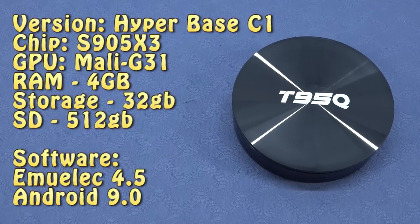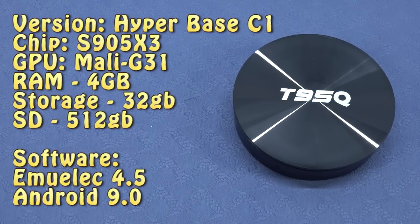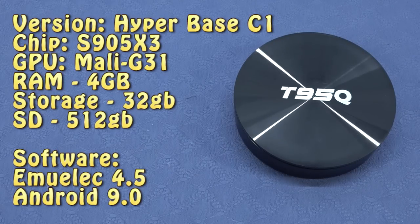Let's take a closer look at the specifications. This is the Hyper Base C1 that comes with the S905 X3 chip. The GPU is a Mali-G31, 4GB of RAM, 32GB of storage, and of course the SD card at 512GB. The software is MuiAlec 4.5 and Android 9.0.